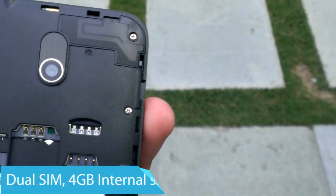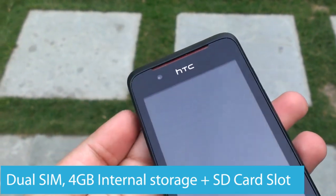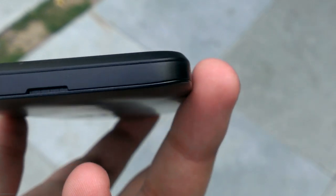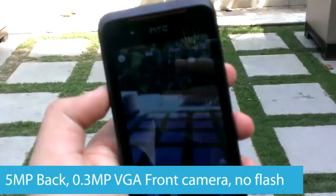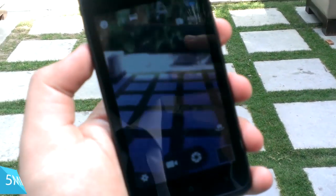It's a dual SIM phone with 4GB of internal storage and support for SD cards up to 32GB. HTC has trimmed down the camera experience by choosing not to include flash on the rear, and instead has added a VGA front camera to complement the 5-megapixel main shooter. You can't record HD videos on this device though.